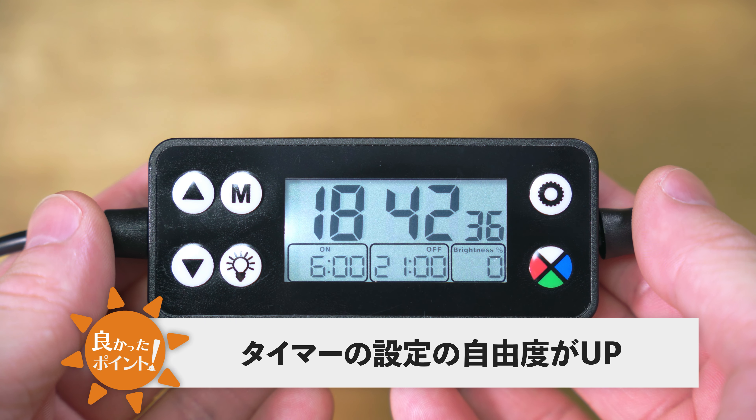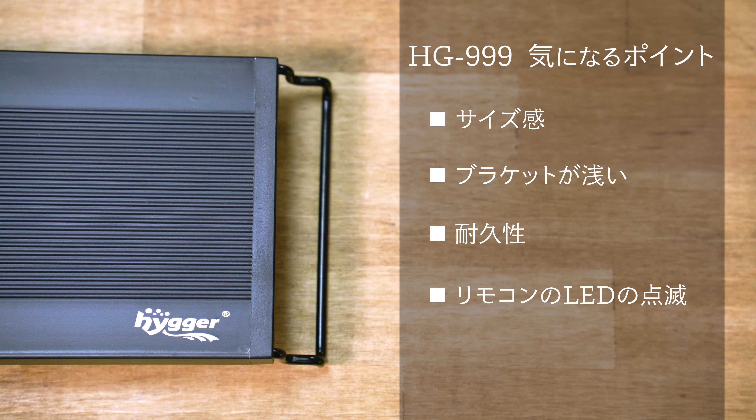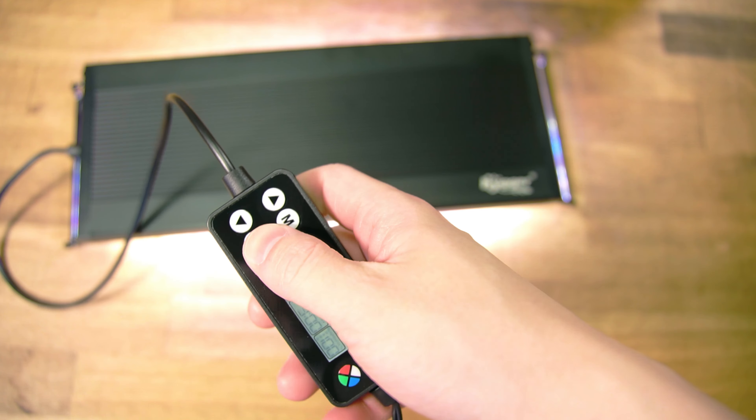HG999の良い点は明るさです。3000円以下のLEDライトとしてはかなり明るく、多くの光量が必要な難しい水草でなければある程度育てられると思うので、水草育成用LEDライトの入門機として結構いい感じです。タイマーが詳細に設定できるようになり自由度が高く、DIYモードで自分好みのグラデーションサイクルを自由自在に設定できるのもポイント高いです。3000円以下でここまで性能を盛り込んでいるのはもはや価格破壊といえるレベルだと思います。気になる点はサイズ感・ブラケットの浅さ・耐久性はHG978と同様で、加えてリモコンのボタンがかなり硬く、DIYモード設定時など何度もボタンを押す作業で指が疲れます。